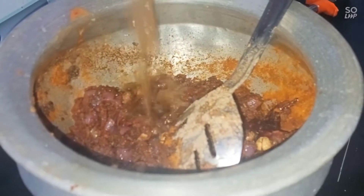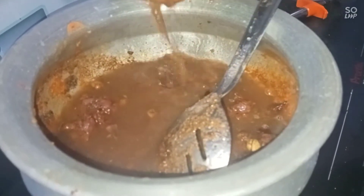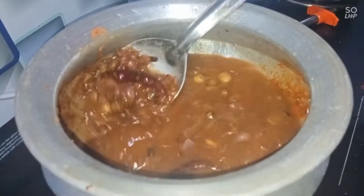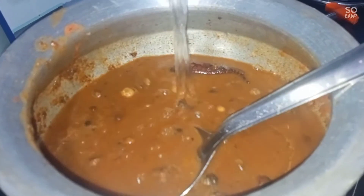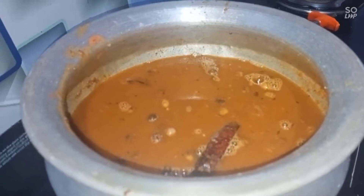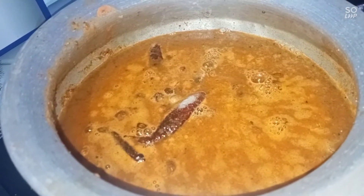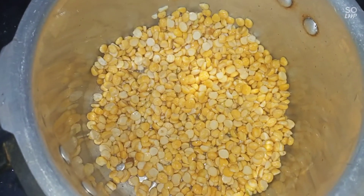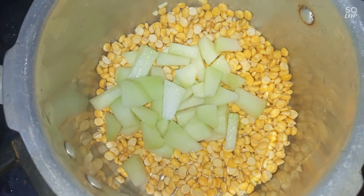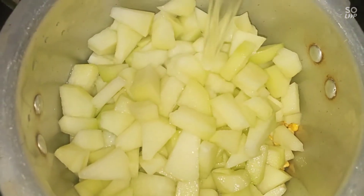Now let's put it into a bouquet. Add a little bit of olive oil. Put it in a little bit. Let's get the sauce on the other side. Let's mix it, wash it, and cut it in a little bit. Add a little bit with a tumbler.